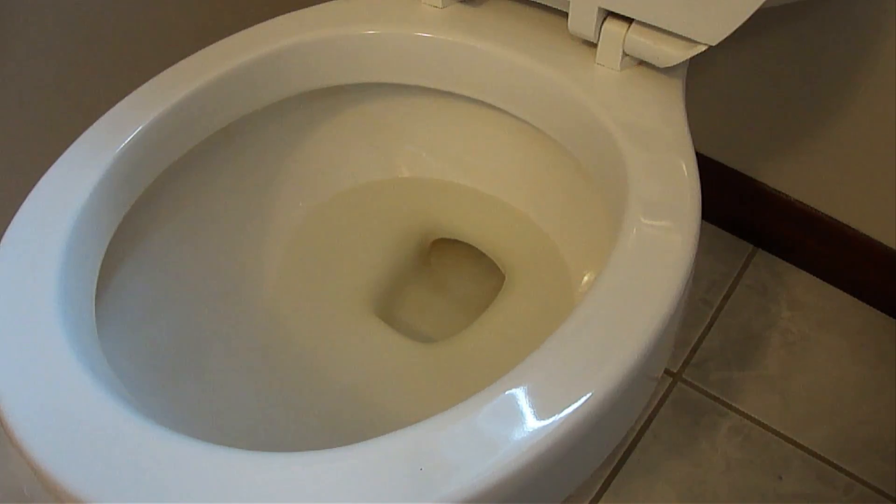Hi everybody, Paul here. I want to show you what I have found to be hands down the fastest, easiest, and least messy technique to unblock a toilet.